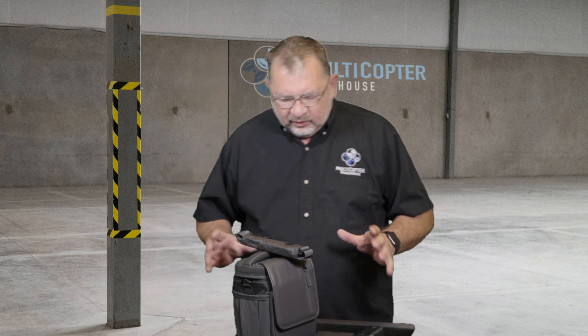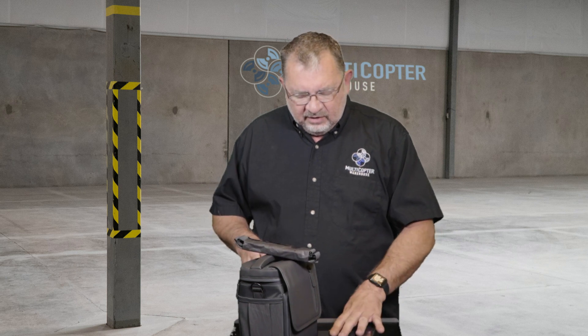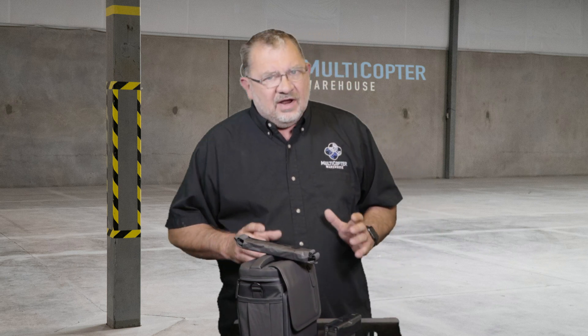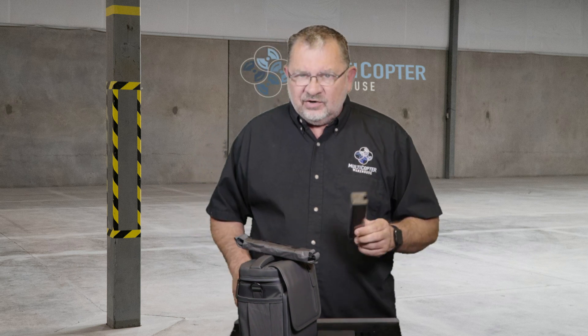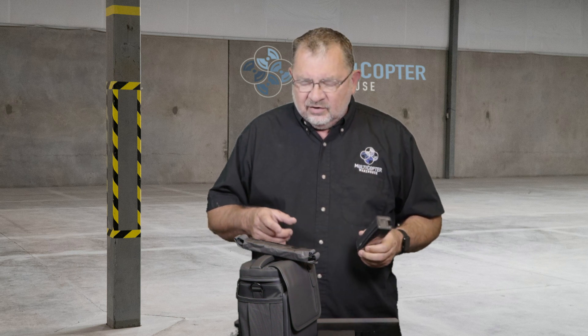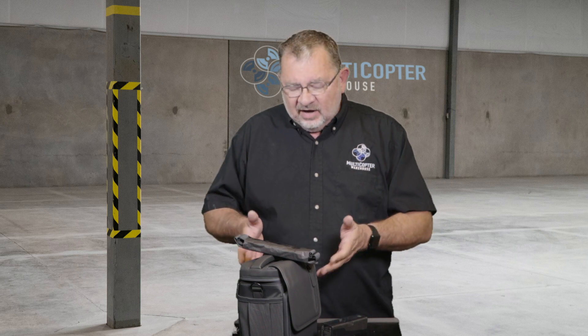So for the $319 you get two additional batteries, the shoulder bag, the car charger, and the charging hub. That makes your life a little bit easier — faster to charge your batteries so you don't have to babysit them. Just stick them all on the charging hub; it'll take four batteries. You got one with the copter and two here, so pick up a fourth one to fill out the charging hub. You've got the car charger to charge on the go, and a carrying bag to fit everything in.